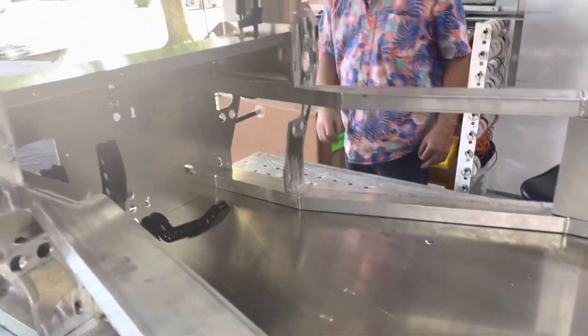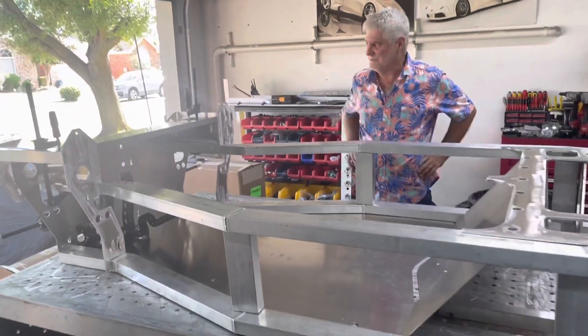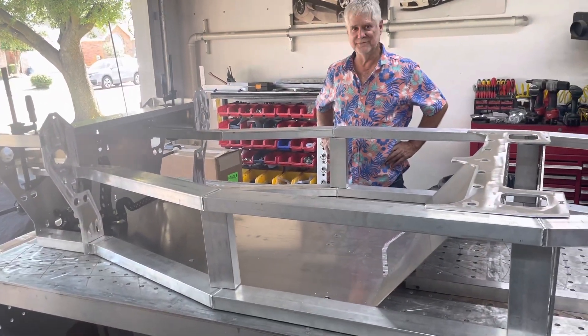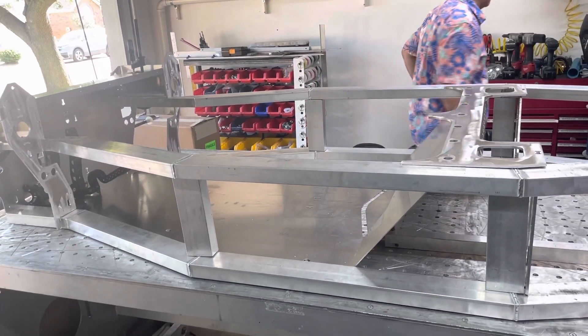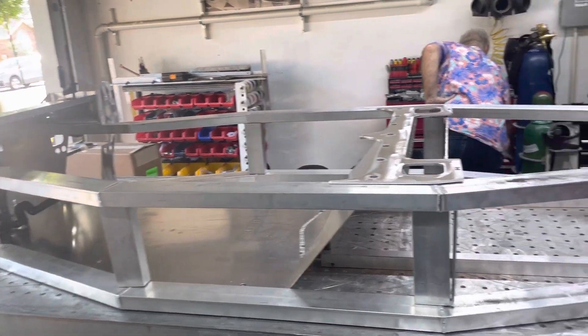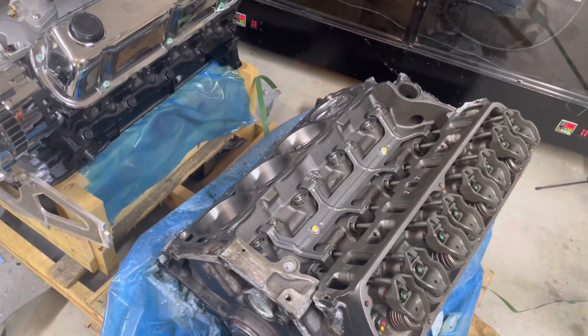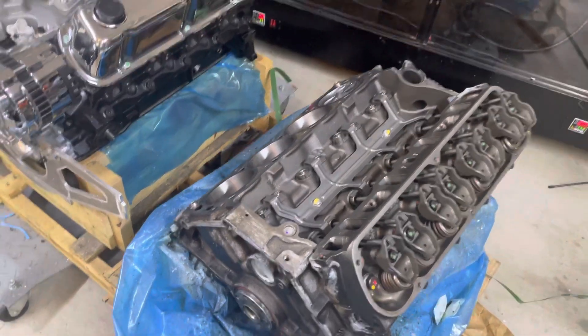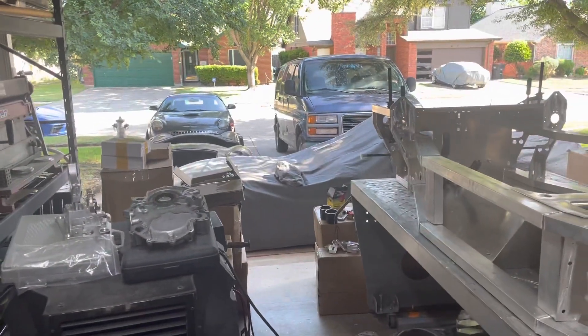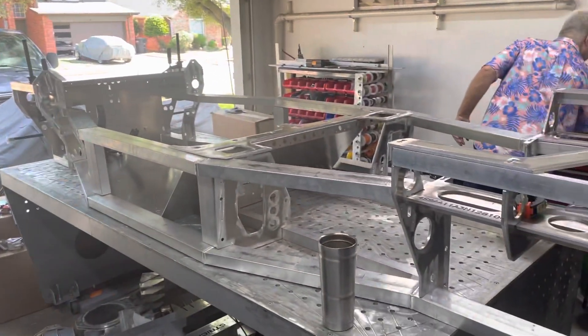That covers it all. We're getting ready to disassemble this — Charlie said 'do you want to make a video?' and so here's your video. Like, subscribe, hit the alert and we'll keep you updated. We're working as frantically as we can. I did work on the engine today — I got the head off and was scraping the gasket when he asked me to stop and do his video. After this we get to put the Cobra body back in. Have a great day, and if you don't know what I'm doing, you don't know Jack.